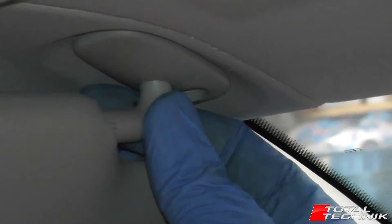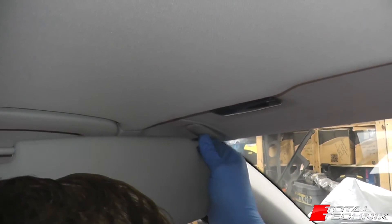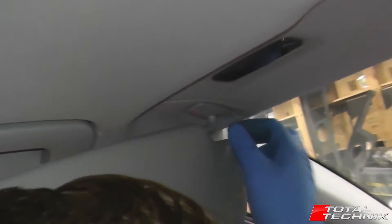If you grab the sun visor and give it a wobble, you'll feel the way that it wants to come out. That's what I was saying — there's a little 90-degree hook on it. So once you've got a feel for it,